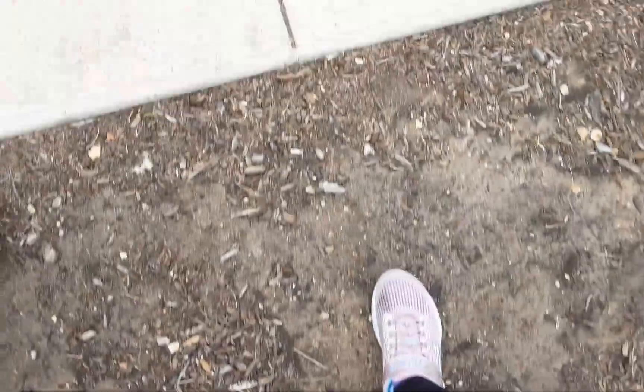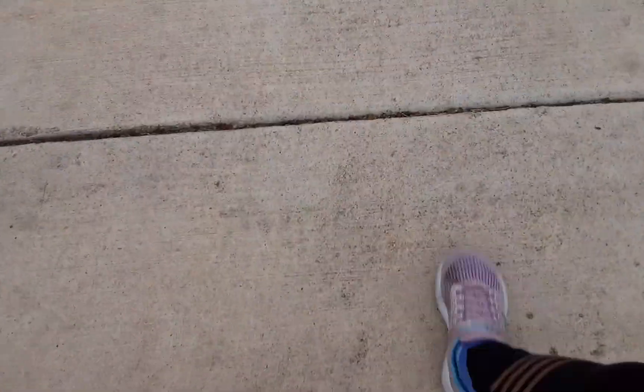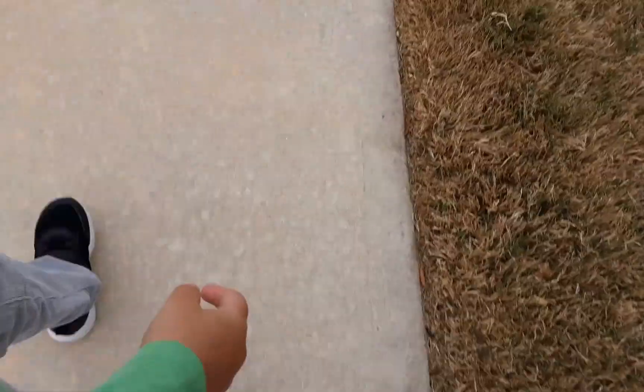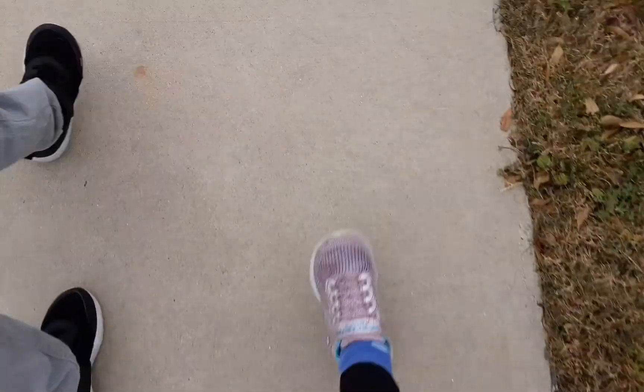Me and my brother are heading out the door — we're heading out! All right, it's time to start our adventure. Sorry about the lighting, I'm outside — this is natural lighting. Sorry if you can't really see. All right, let's go walking.